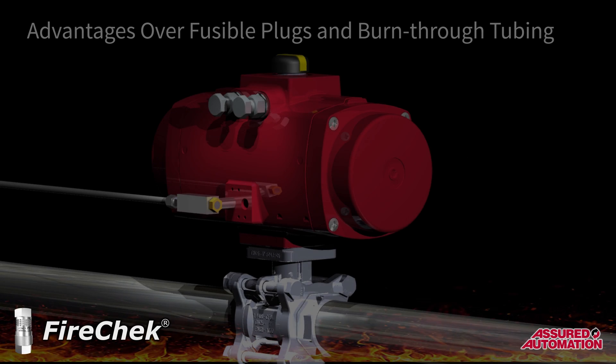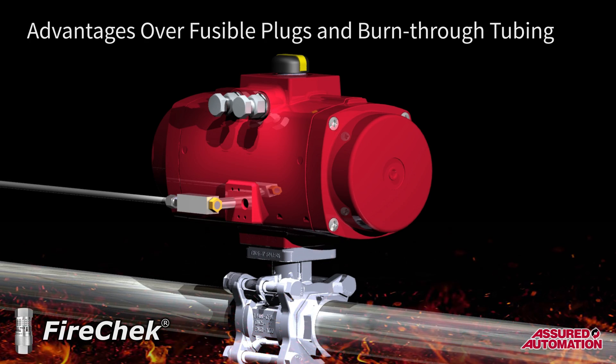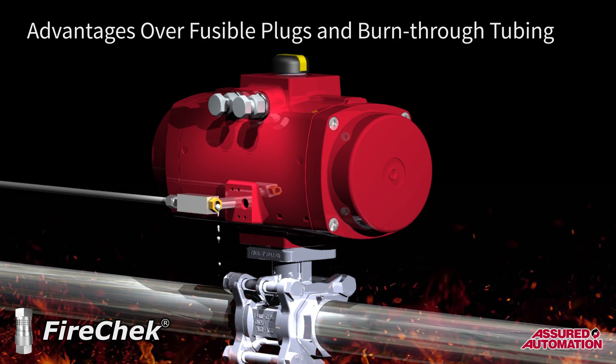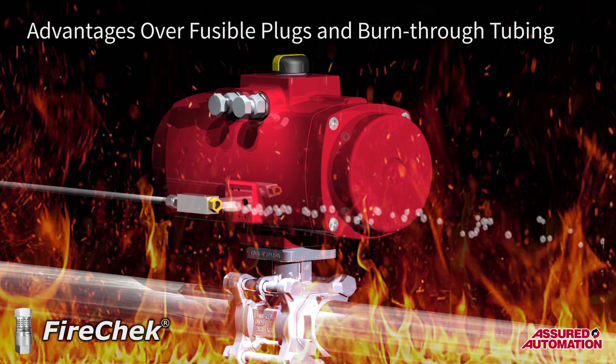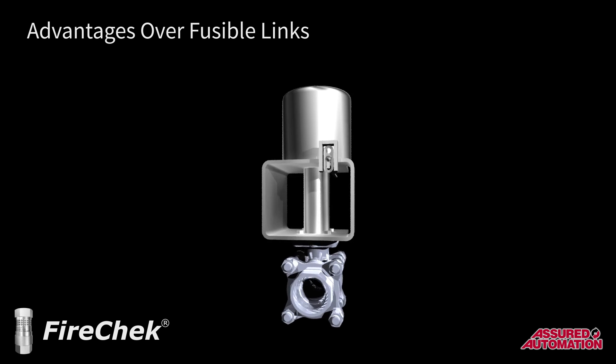Many plants currently use fusible plugs or plastic burn-through tubing on the actuator's air supply line to exhaust the actuator. While these methods effectively allow the actuator to return to fail-safe, they also allow the supply air to feed oxygen to the localized fire, making conditions worse.